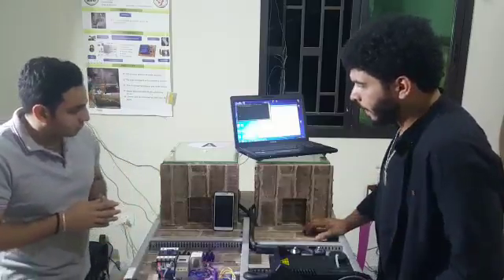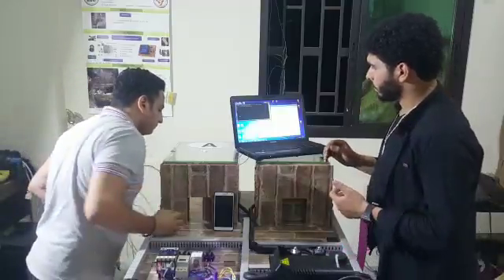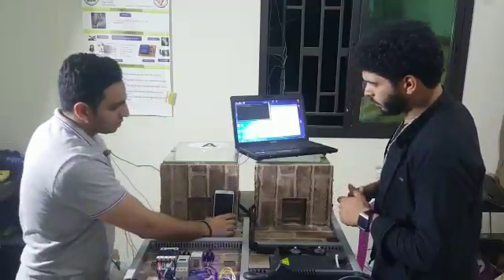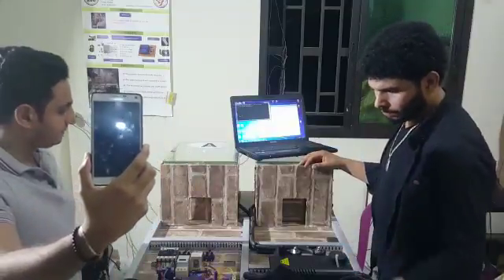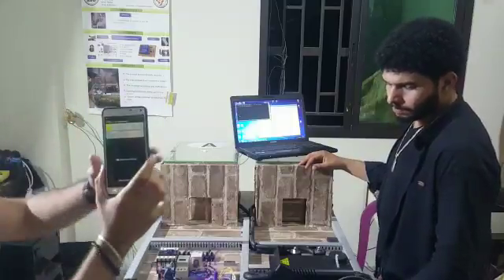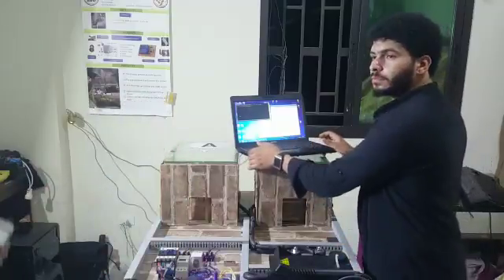Now we are going to show you how the project works. I am going to infringe this block. Gates are closed. Now we will be informed by a message from the GSM module that the theft was detected. As you can see, theft was detected in block A with the IP address, if the owner responded.